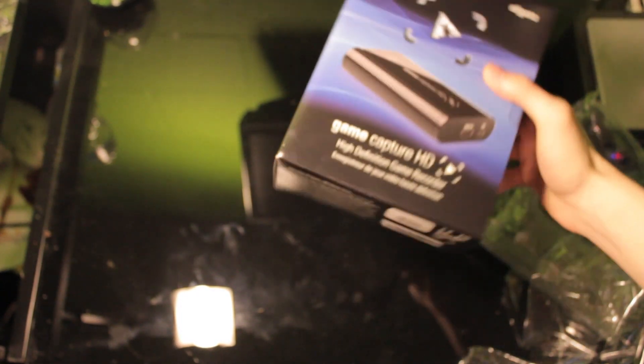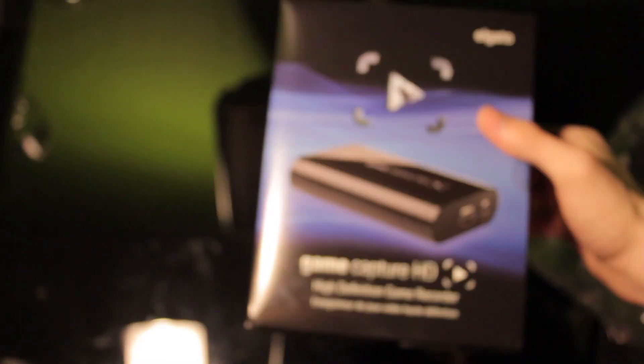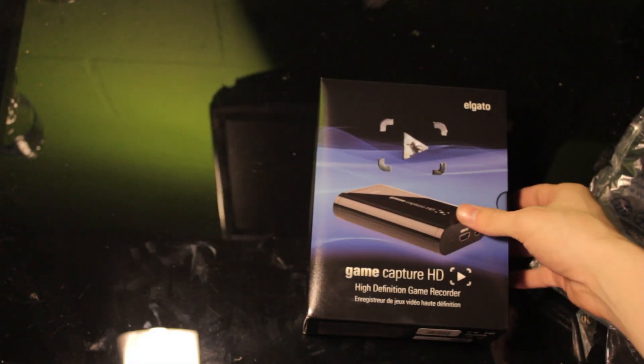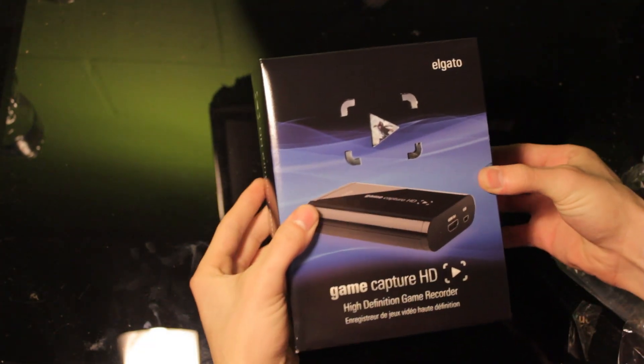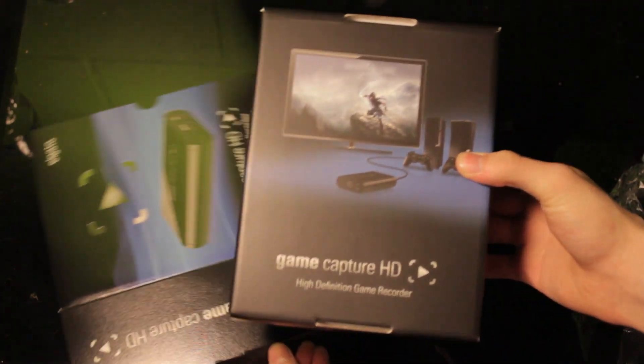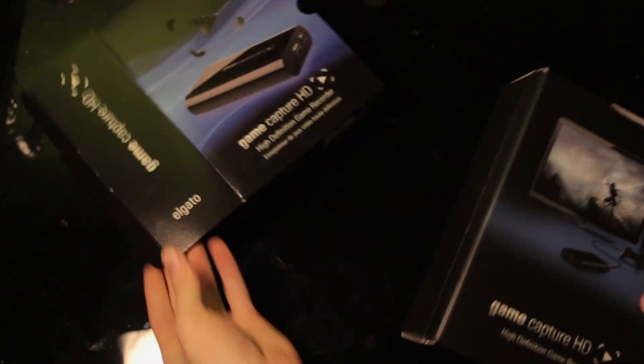And we have the star of the show left. Let's go ahead, I'm going to zoom in here a little bit because we're working with a smaller box now. Alright, there is the game capture. Go ahead and pull everything out — let's see what we got in here. And there is the bottom layer of the box. This is just a nice little wrapper.